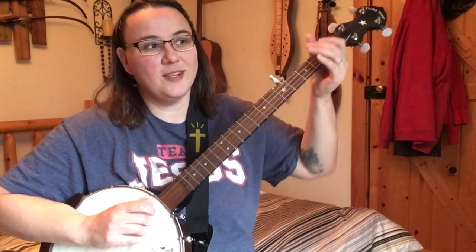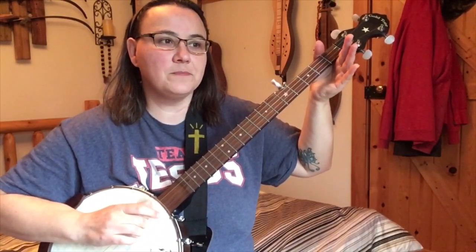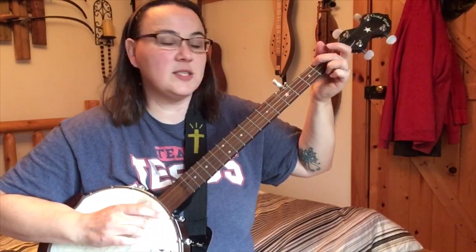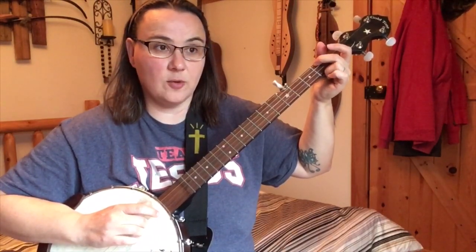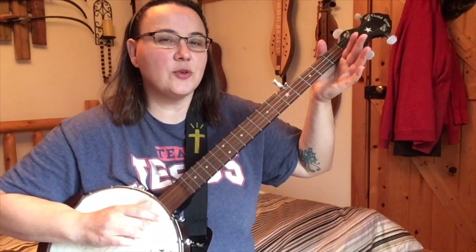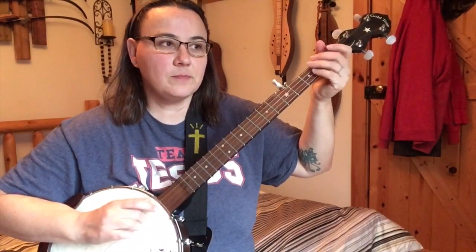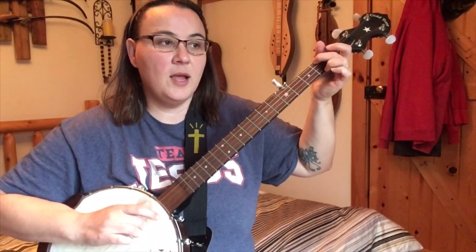Now let's do another one. This will be in the same format where we're doing three, four — but when we hit that four, we change something a little bit. When we hit that four, we hit it open. Then we hit it at the second fret — not a hammer-on, just pressing the second fret. So there's the first note, the second note, and then the third string open. Then we hit the third string open and do our brush-thumb.